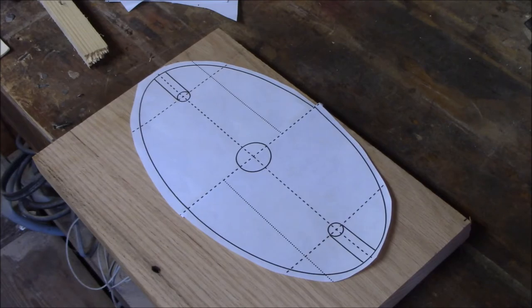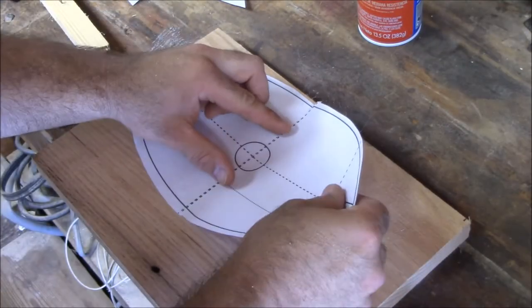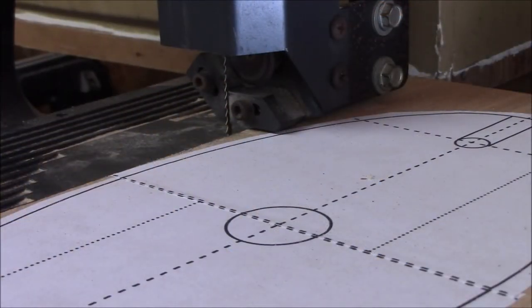Now we're going to use some spray adhesive to attach our pattern onto the board. Now that our glue has had plenty of time to dry, we're going to go ahead and cut out our pattern with our bandsaw.